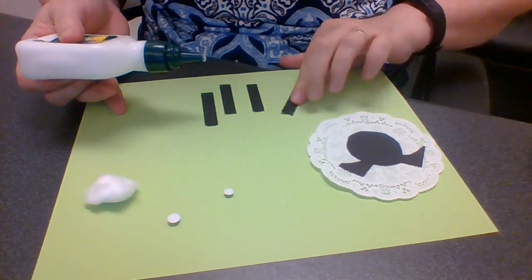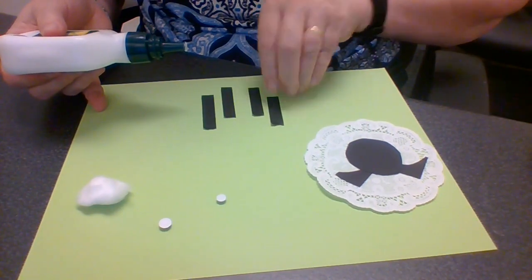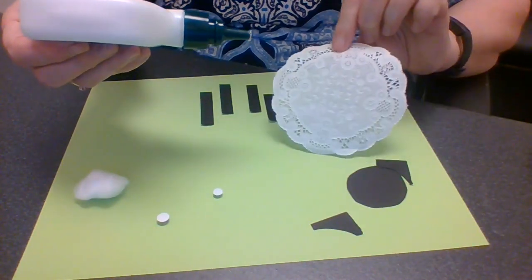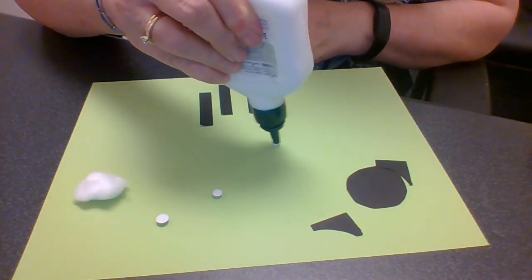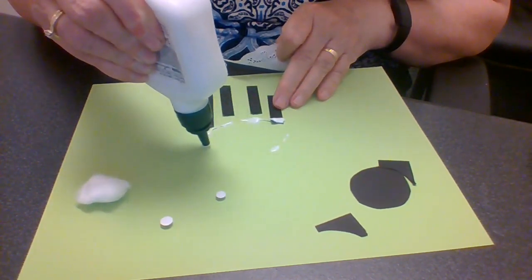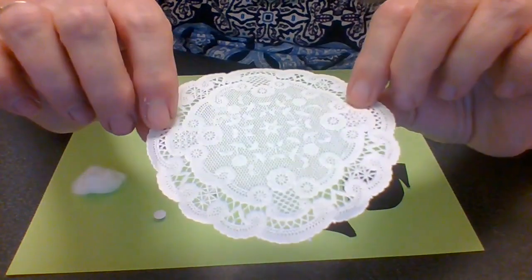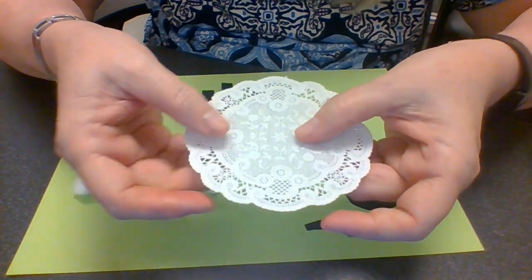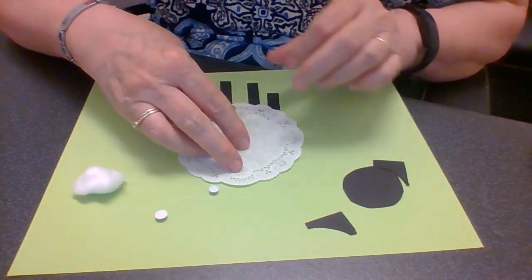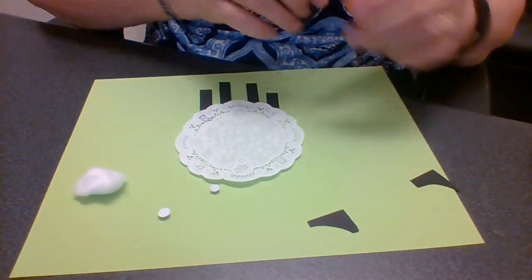Now I'm going to glue the legs down. Because the glue can come out very fast, I'm going to put the glue right on the piece of paper, because doilies leak glue all over the place. There are two sides to your doily — this side is the nice one, this is kind of not the nice one — but put whatever side down that you like, because it's your craft!